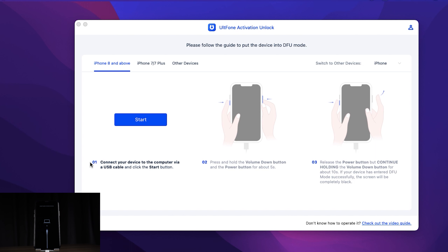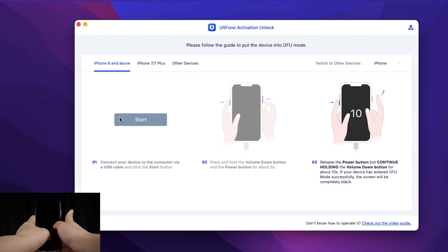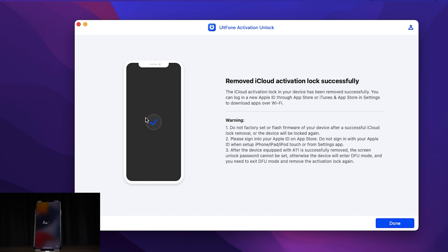Here we follow the tips to enter DFU mode. After that, UltFone Activation Unlock will remove the iCloud activation lock. Well done — it shows that activation has been removed successfully.